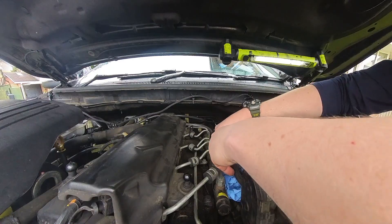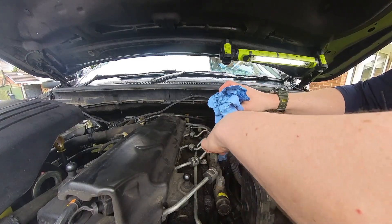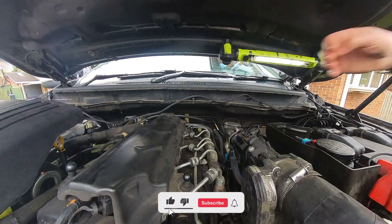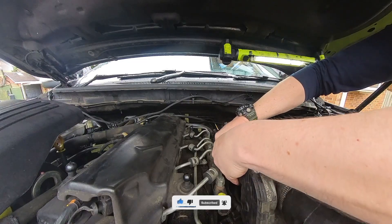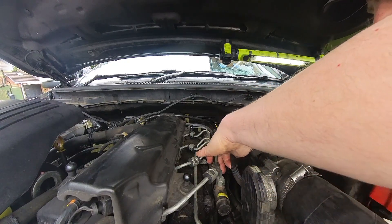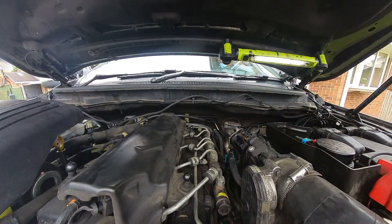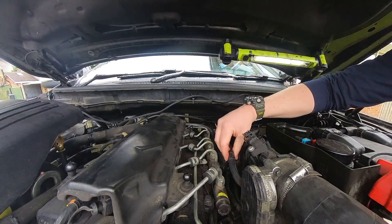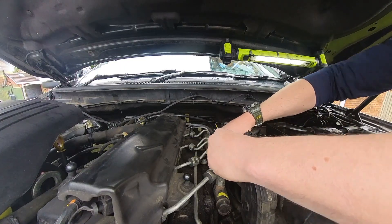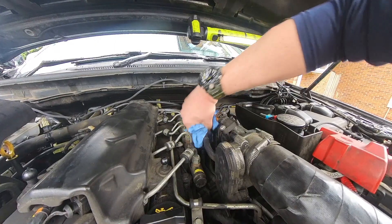Once complete — I've done it twice and all the air is out — tidy up any spillages and reverse the previous steps. When reconnecting, use gentle force to press the pipe down; you'll hear it click as the barbs engage. Give it a little pull upward to confirm it's properly engaged, then re-close the blue clasp — you'll hear it clip down.